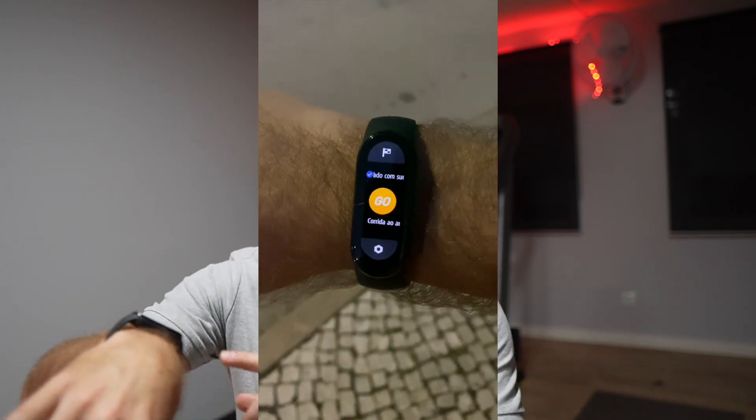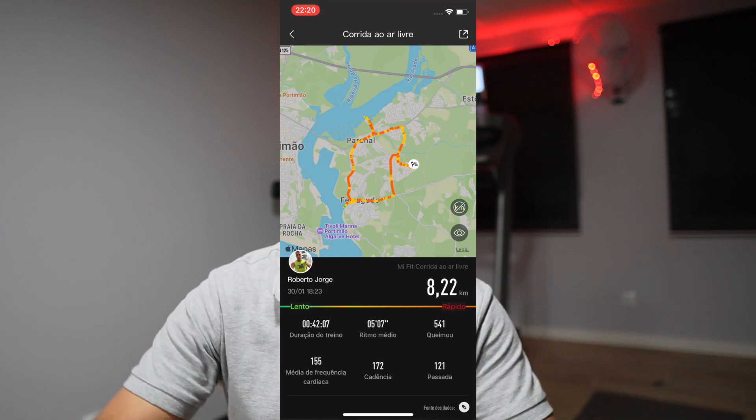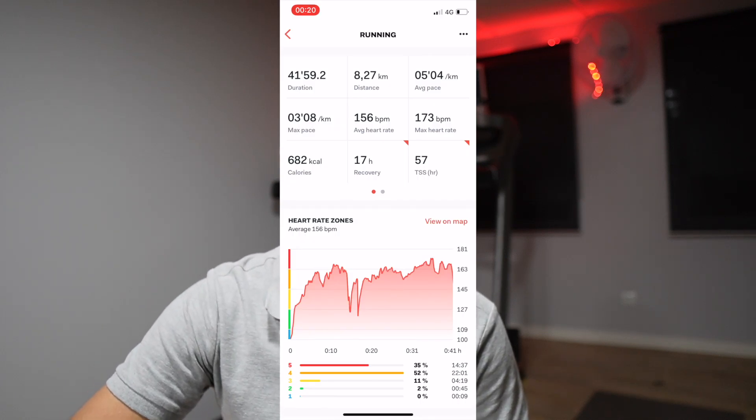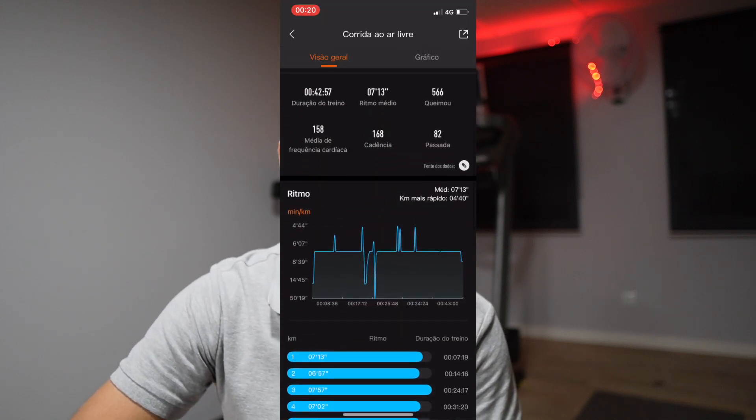Running outside without GPS has been improving a lot, and I believe it's due to the calibration. There are two ways to use the Mi Band 6 outside. One is to open the Mi Fit app, which grabs the GPS signal from the phone, registers your route on a map, and so on — like previous generations. But if you don't want to take your phone, just the band, then how does it behave?